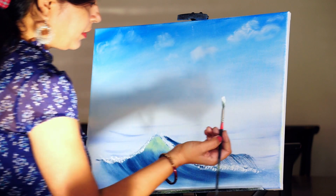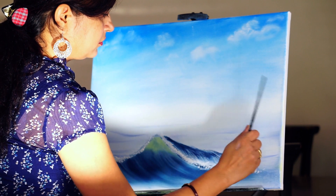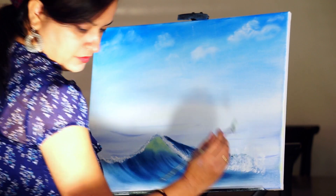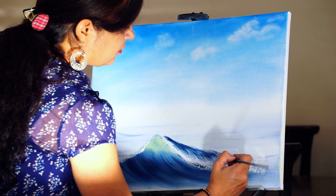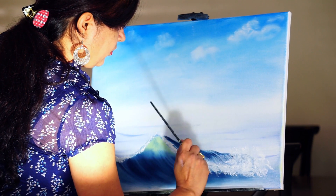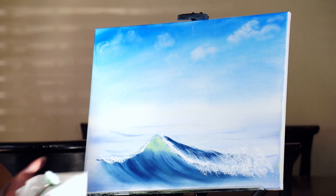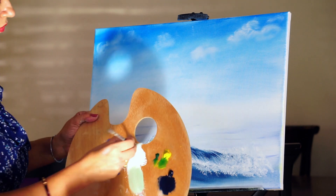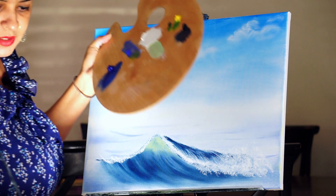I am taking white properly in my fan brush. Here is where the water is falling and making a big splash — I'll work with the corner of my brush. Taking more white and coming to this part, dipping a little bit into the liquid white.